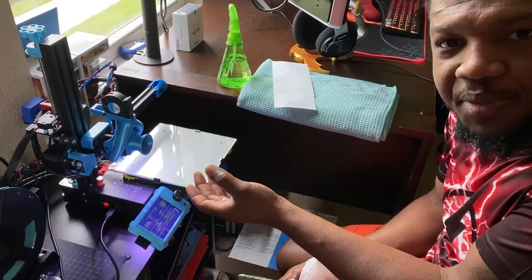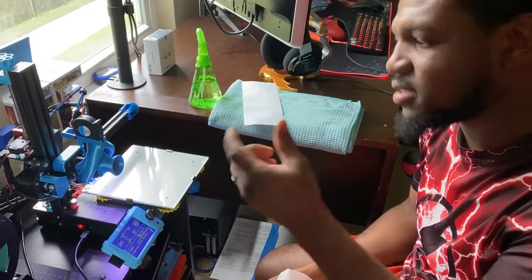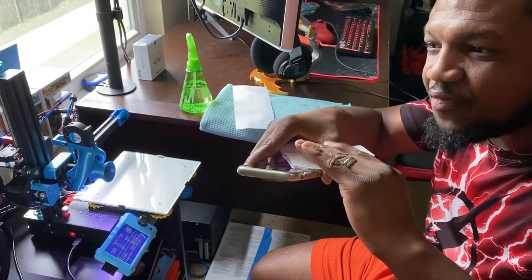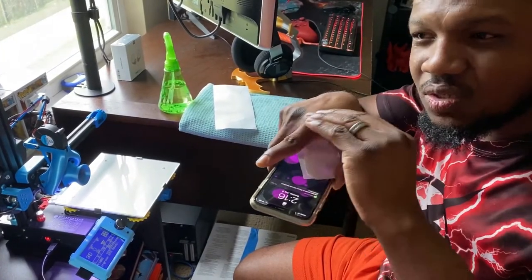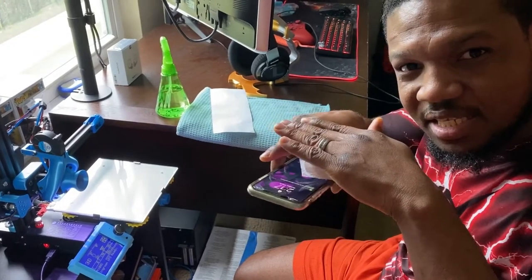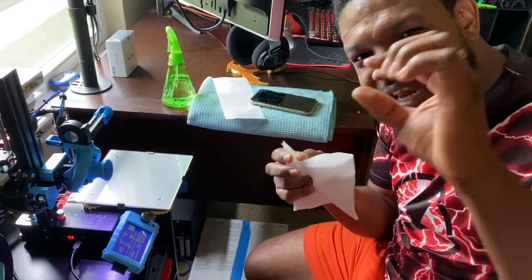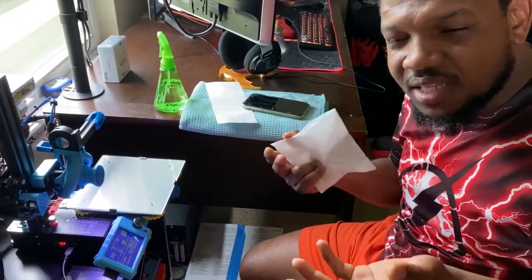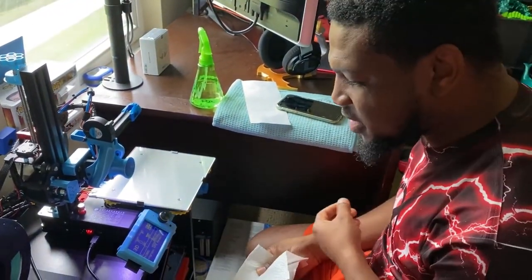Some people heat up their hot end and bed before leveling, but I don't do it that way. If you level while everything is already expanded, wherever you level it stays there — so you might not get the best stick. I level it when it's cold, in its relaxed state. By the time everything expands after heating, the gap I created closes up just a little bit more, making the leveling even better. I find the results come out better leveling cold than hot.